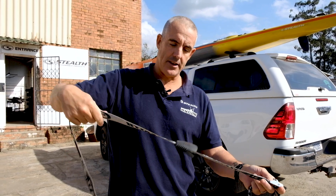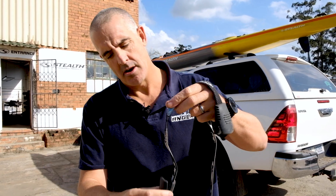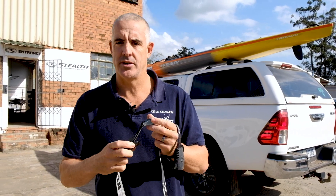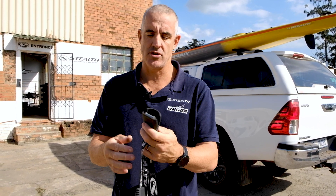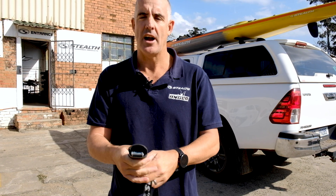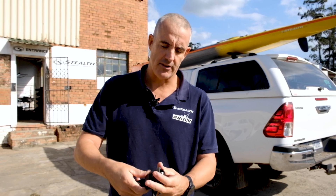Then of course our new thing is this new little rubber protector. Like they always say, make sure you use rubber for protection. So the buckle goes inside this rubber. What this is going to do is stop your car from scratching your kayak. It covers both sides, so there's no banging or moving and scratching of your kayak.